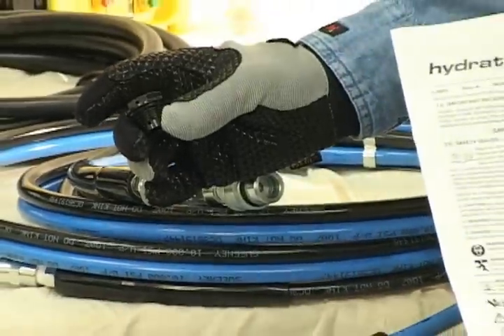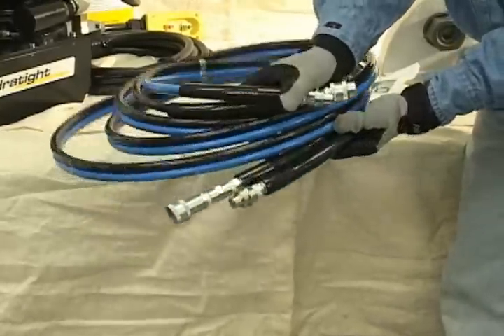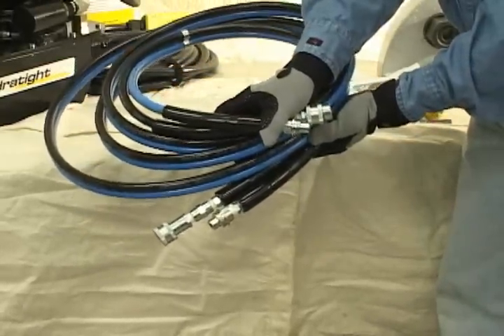Both pumps come standard with a breather plug, operating manual, and a 15-foot flexible hose. Both pumps also have a one-year warranty.